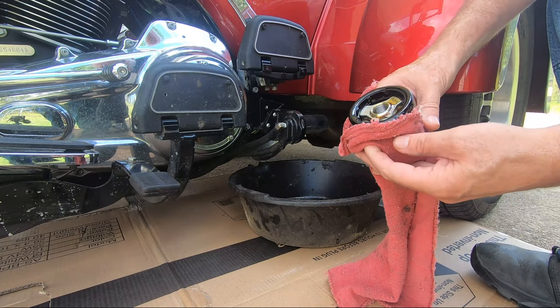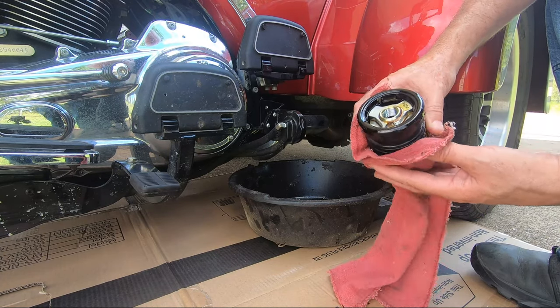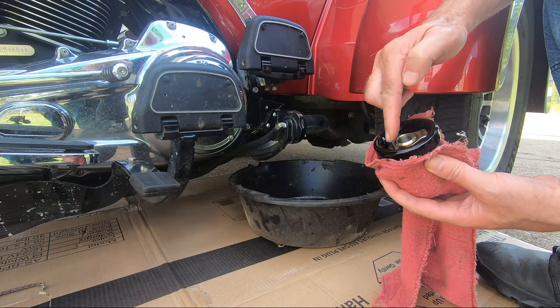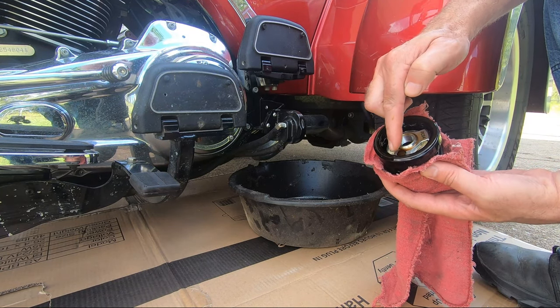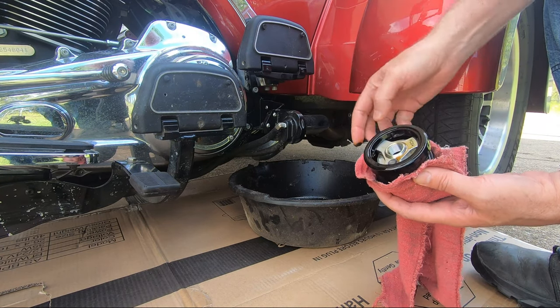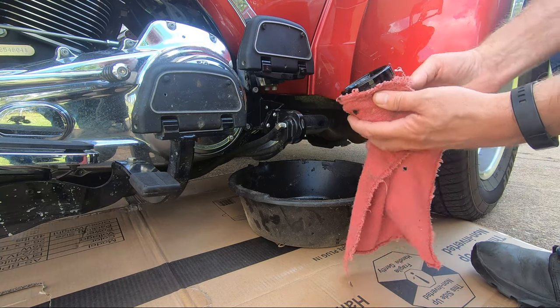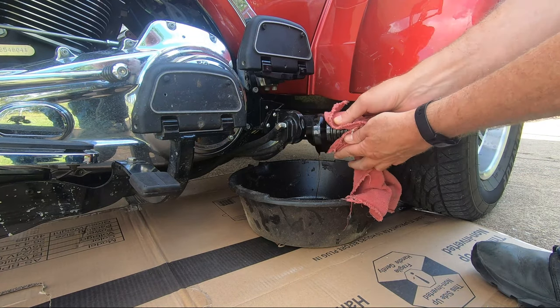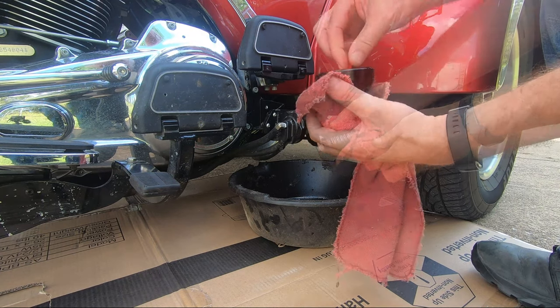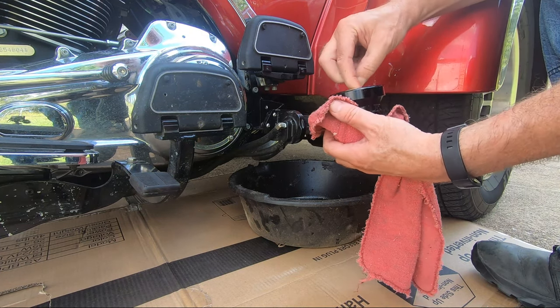This filter has a magnet built in — it's called a pre-filter. You can see here where I run my finger across the magnet and show the little metal particles that never even got to the filter element. That's pretty good. I'm happy to see just that little bit of metal for how hard I've ridden it over the last 4,000 miles since the last oil change.